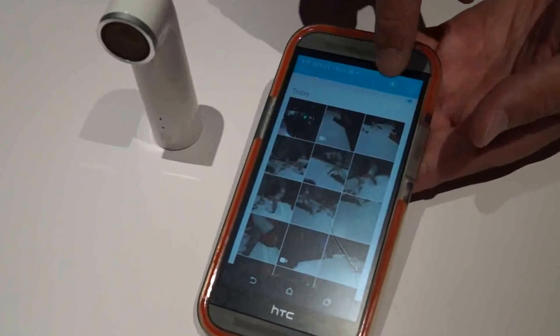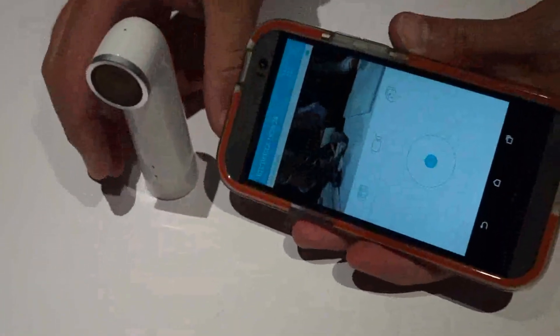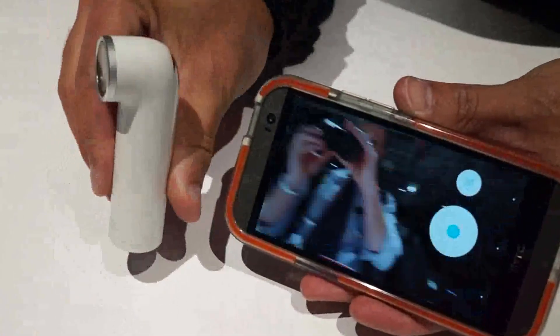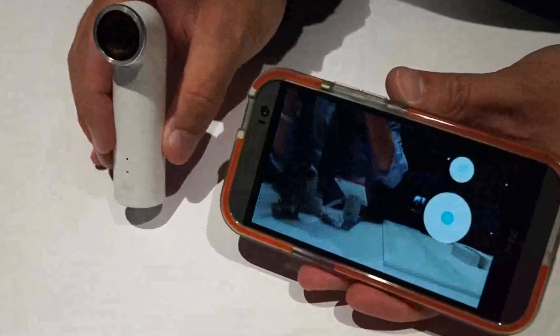We also have a remote viewfinder, so I could tap on this camera icon, it'll bring up the camera, connect to the camera directly, and enable me to use my ReCamera as a remote viewfinder. From here, I could take time-lapse videos, photos, or another video itself.